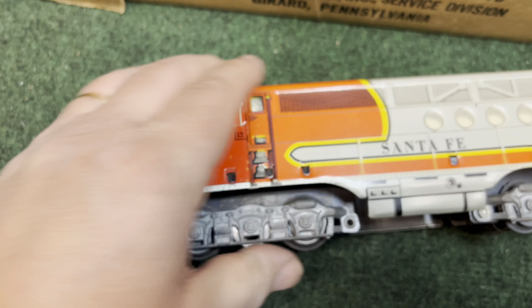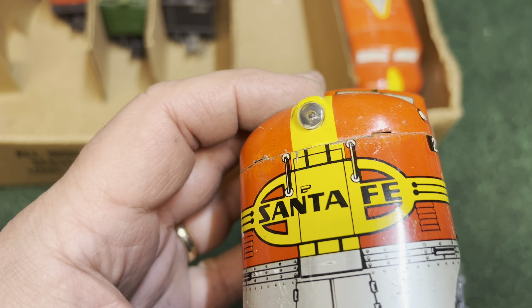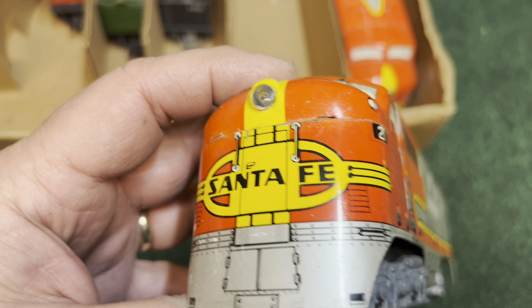Made by Marx's on the back, 21 on the front. Notice the clear lens on the powered unit.